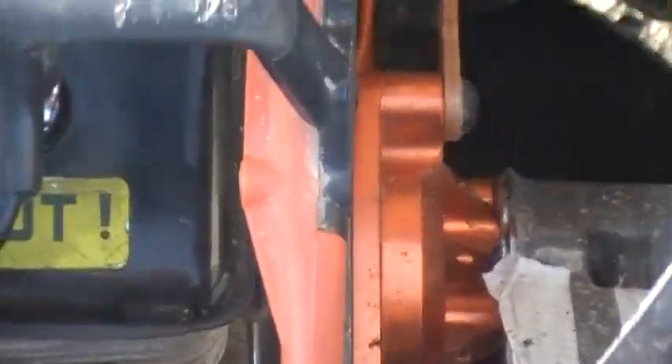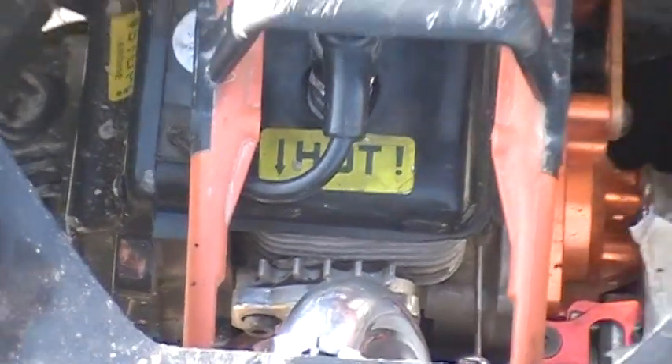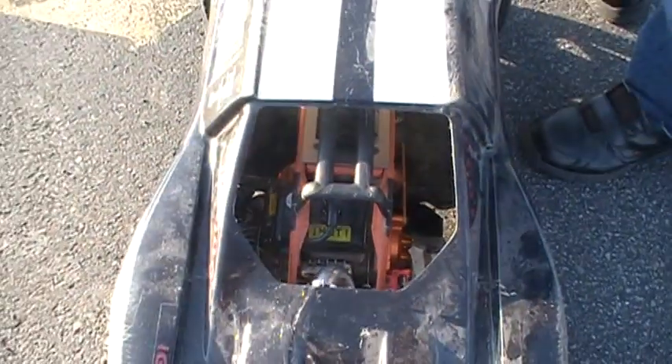Yeah, it's a 30.5cc motor in it, it's beat. Weakened compression a little bit. Surprised it's still running for how much I can beat this thing.